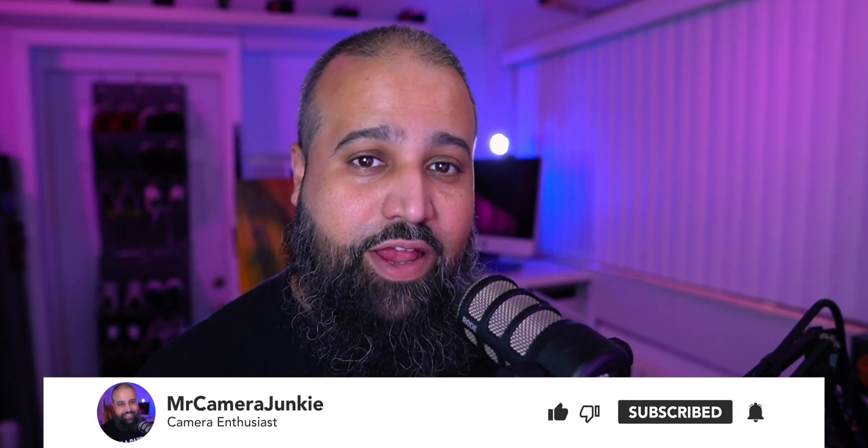My name's Louis, also known as Mr. Camera Junkie. If you want to be part of the crew, make sure you hit like, subscribe, and introduce yourself so that I can say hello. Thanks for hanging out with me and I will see you next time.